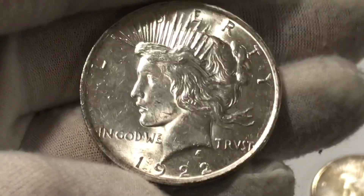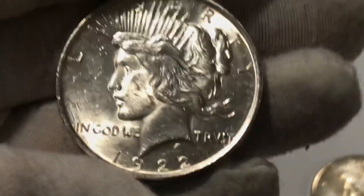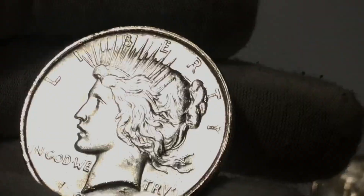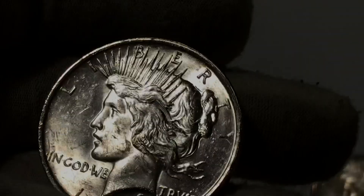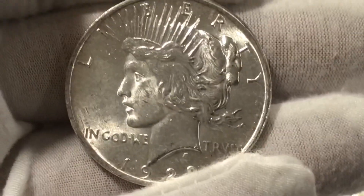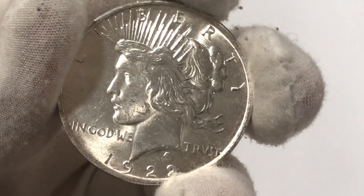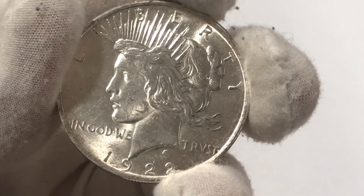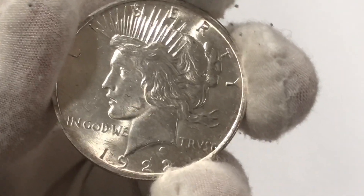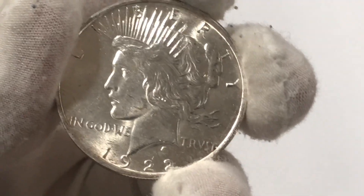Whereas you would be able to pick up a common date like this one — which has the highest mintage — but in a pretty good condition where you're going to have a bunch of luster and get those little cartwheels that everybody likes to see, at a very reasonable price but in very good condition. I think the peace dollar is the most beautiful coin, in my opinion, that was ever struck by the United States Mint, even more so than the Morgan silver dollar. Let me know in the comment section below if you agree with that.